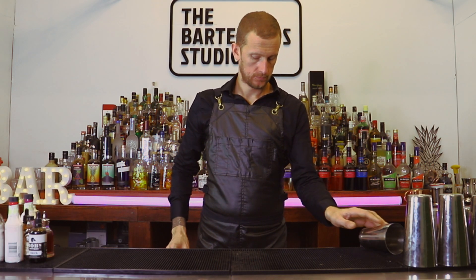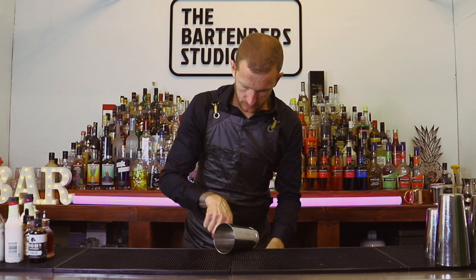The trick with this one is to have your ice pre-scooped. You roll the tin around, scoop the ice into the large tin, and then you just catch that tin as it drops off. Easy.